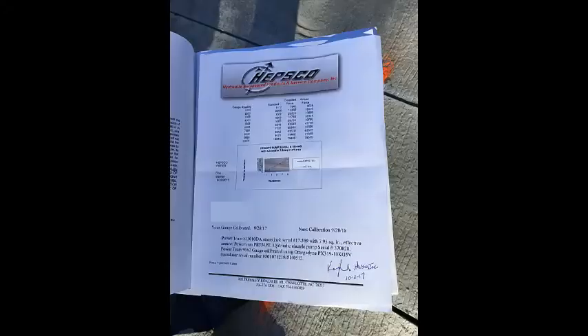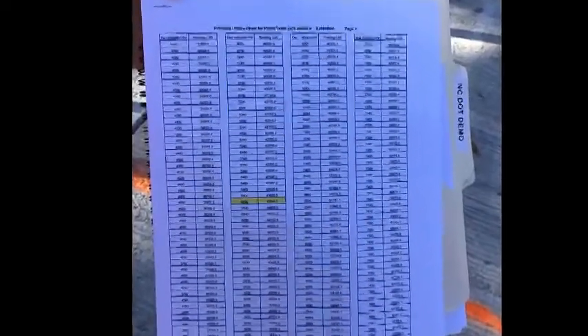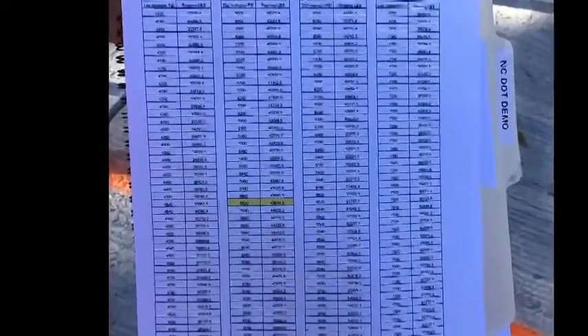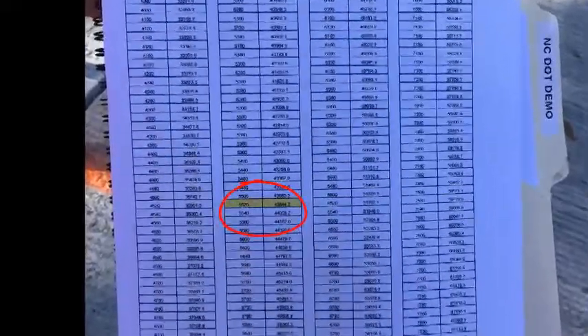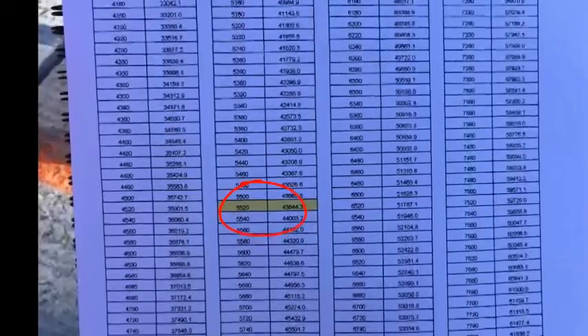The gauge and jacks must be calibrated together within the past 12 months. The contractor should have a letter such as this showing the calibration date. The contractor should also have a chart showing gauge pressures and corresponding forces exerted by the jack. The specifications call for strands on cord slabs and box beams to be tensioned to 43,950 pounds. This chart shows the gauge should read between 5,520 and 5,540 psi to achieve the required tension.